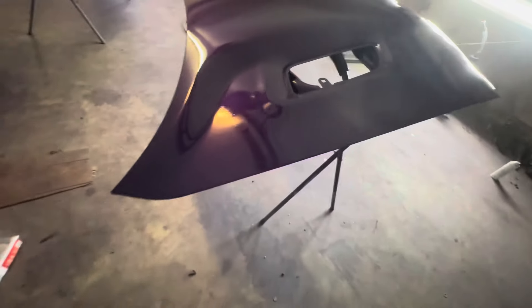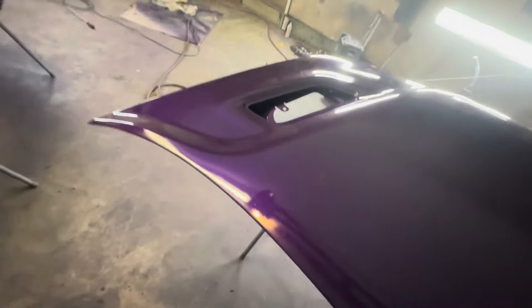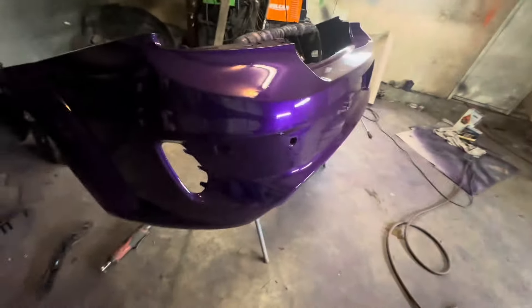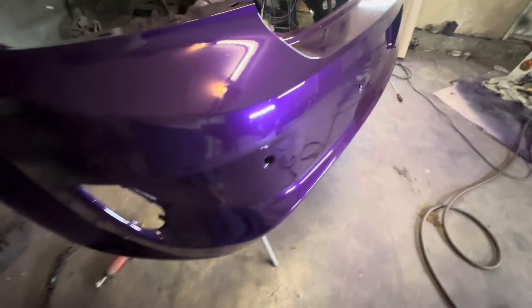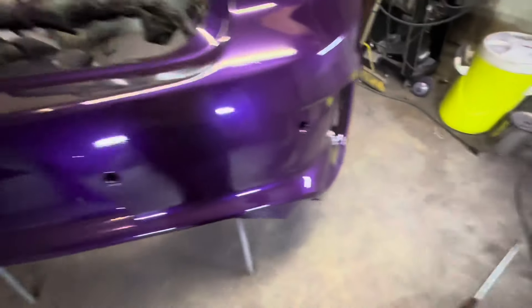I'm trying to decide if I'm going to wet sand it — I probably will. I'm going to let that paint, let that clear shrink up in here, let the heat run for about a couple of hours, let it go with the baking in here.